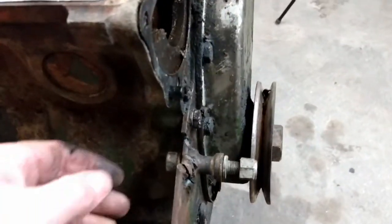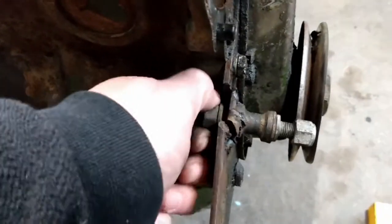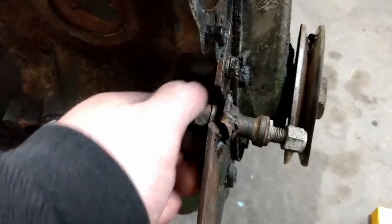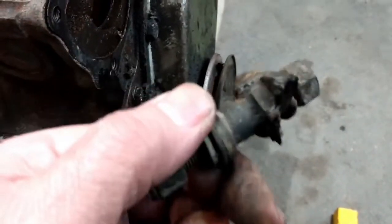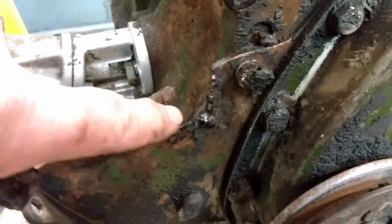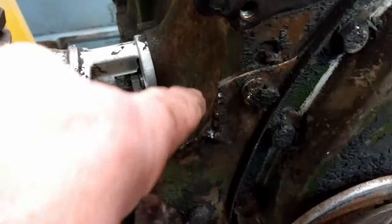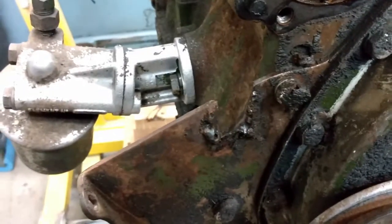Here's that pillar bolt I was talking about in the last video with the cracked front plate. I've already loosened this off with a 9/16 wrench, but what's interesting is that whole piece just comes right out. I don't think it's supposed to do that, so I'll clean up around this broken part here and weld in a new piece, drill a new hole, and we should be good as new.